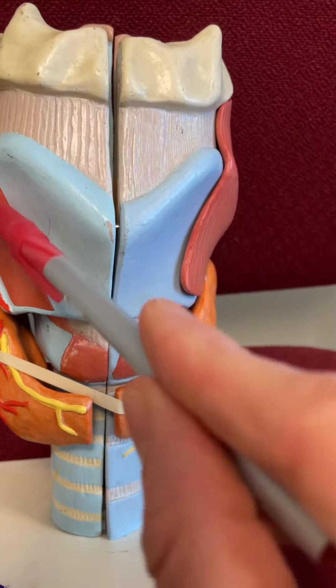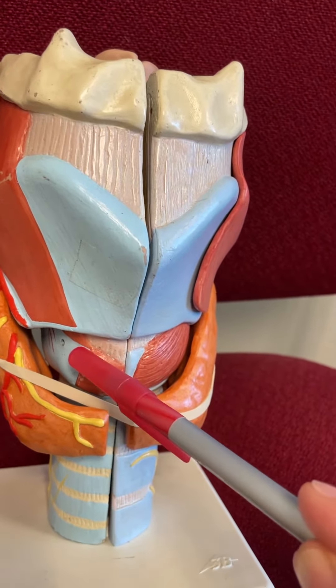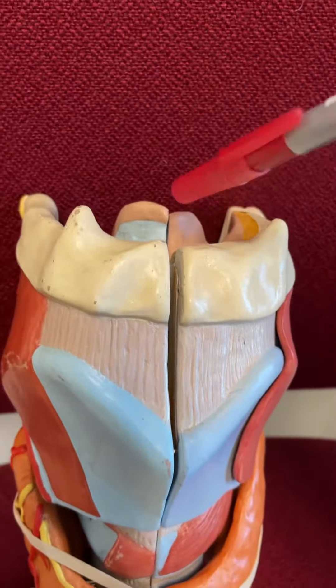We got the thyroid cartilage right here with its laryngeal prominence in the front. We see our cricoid cartilage below it. We see our thyroid gland. We see our trachea as well. We see the epiglottis peeking over the top here.